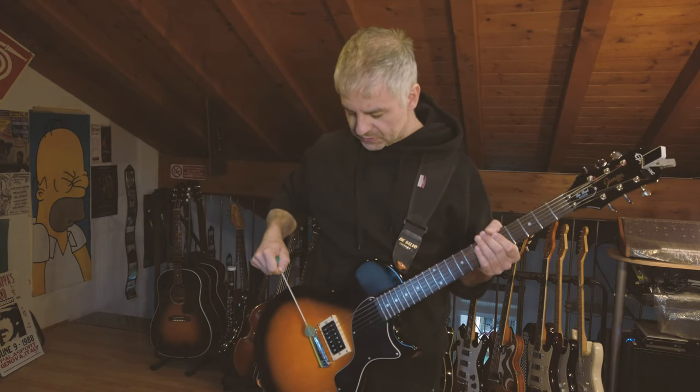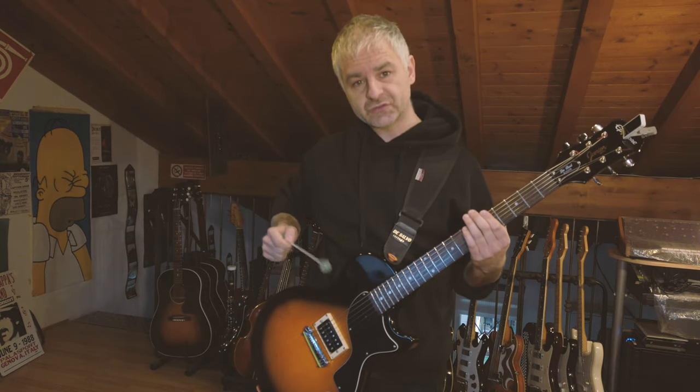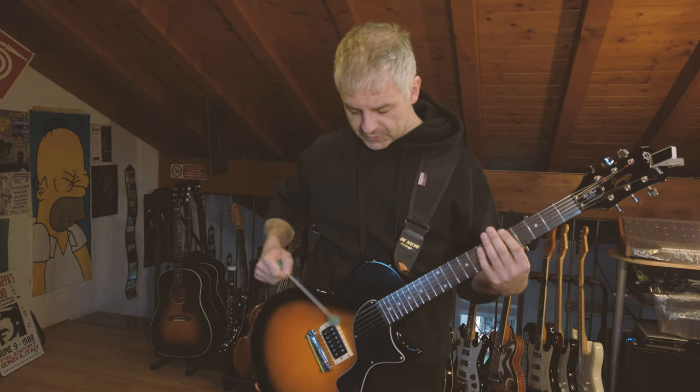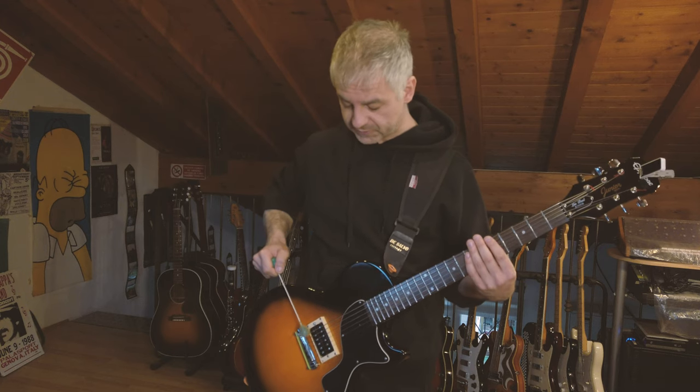I prefer beating here on the bridge because if you beat further up the string, there's not enough tension on the string. It's better to do it here, and it sounds like this.